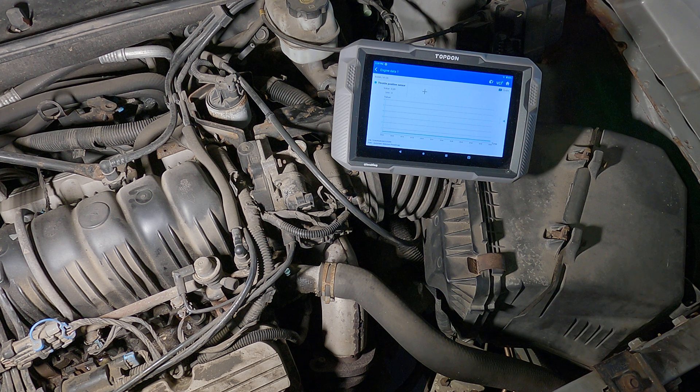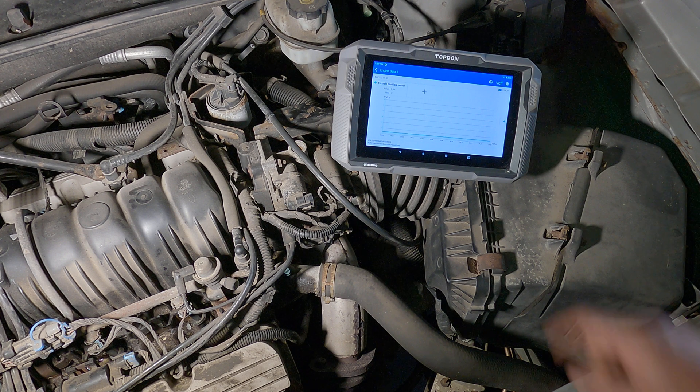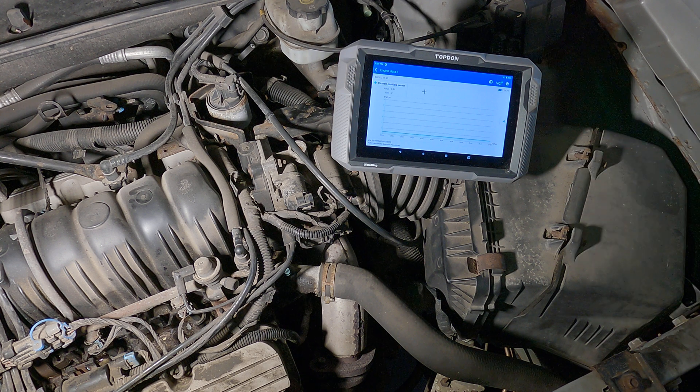Now, if you unplug the sensor and the voltage goes high on the signal wire, you're going to want to short that signal wire to the sensor ground to pull that voltage down. As long as you have access to it on a scanner, you can see that the computer is seeing what it needs to. Good luck.